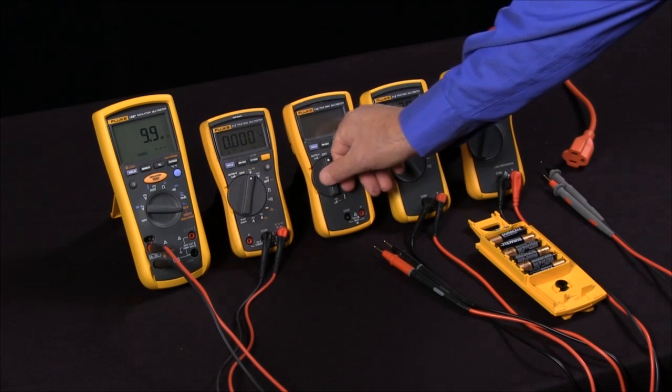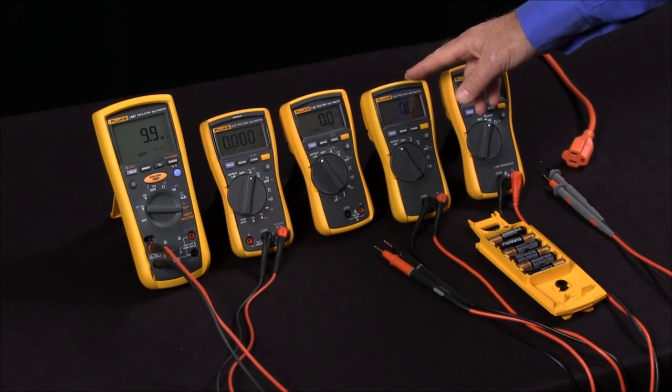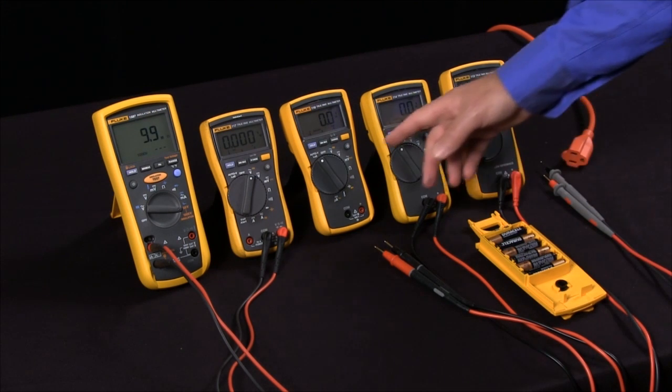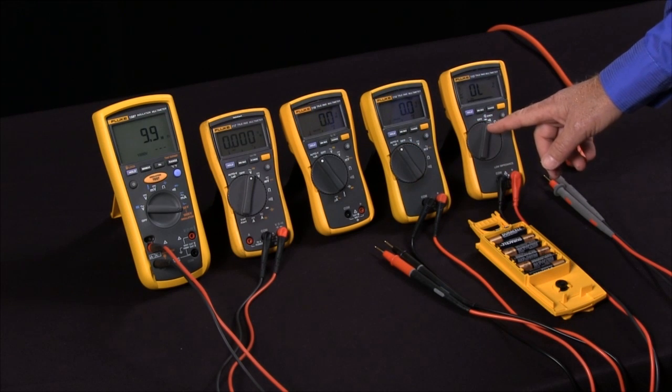By putting the meter into Low Z mode, we put a 3000 ohm load on the circuit, and this will load it down enough to see if we have a ghost voltage that's just induced, or a real voltage that we have to be concerned about. This is especially important if you're working with stray voltages in a utility. Having this Low Z function on your multimeter is very important.